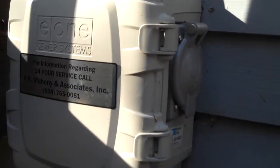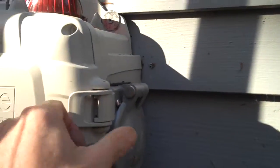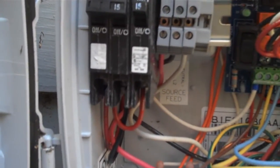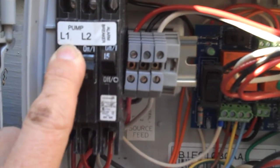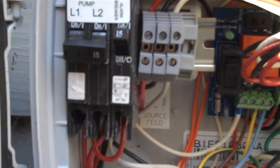The way to test the alarm is you get the control panel — we have the C1 control panel here. Open up the control panel. This has a separate circuit breaker for the pump and for the alarm, so we're going to turn off the circuit breaker for the pump so the pump won't run, but the alarm is still powered.